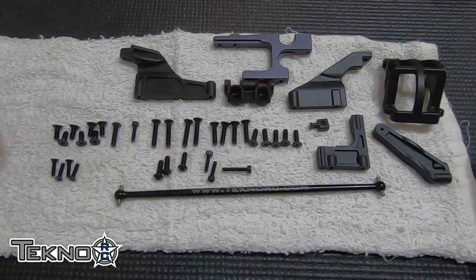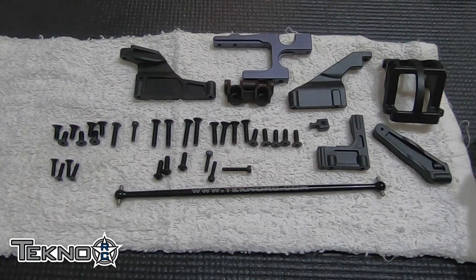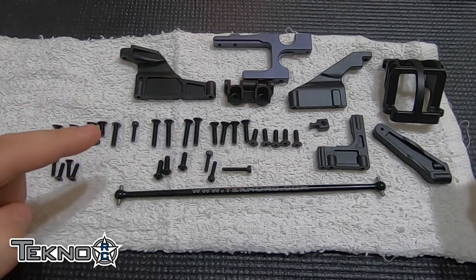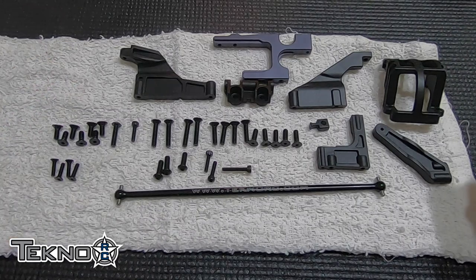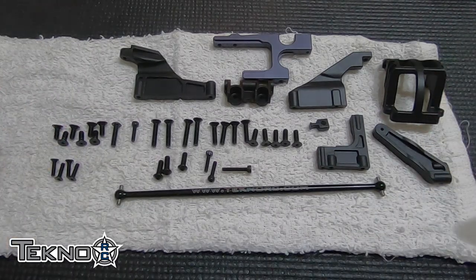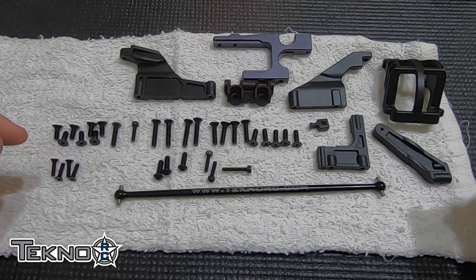We're back with Bag K, which is basically the assembly of the car on the chassis. I don't have the chassis in the picture because it's too hard to get in frame, but I have the chassis here with me. Make sure when you're looking for your motor mount that it's in the aluminum parts bag — just go find it, it's not super hard. It's not going to be with the rest of the parts. We've got all the chassis braces and all the screws to put the front and rear clips on the chassis.